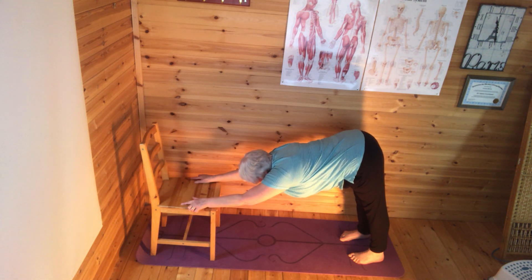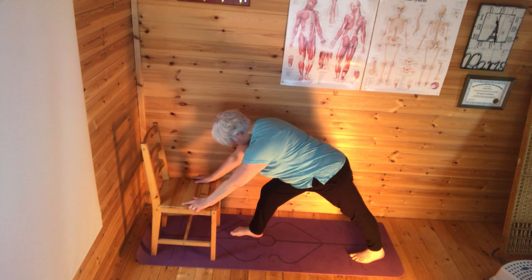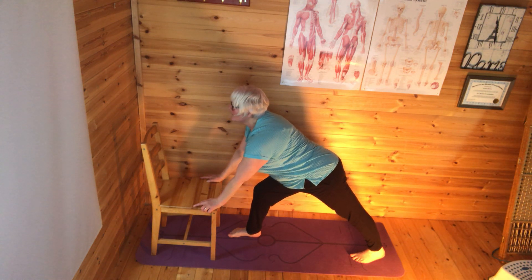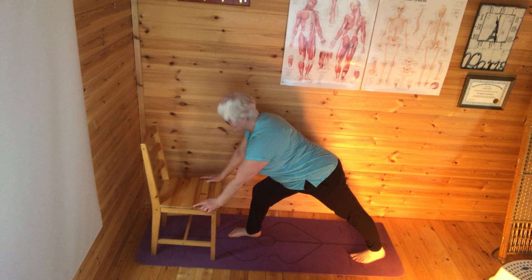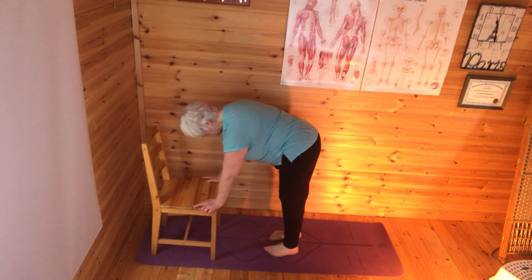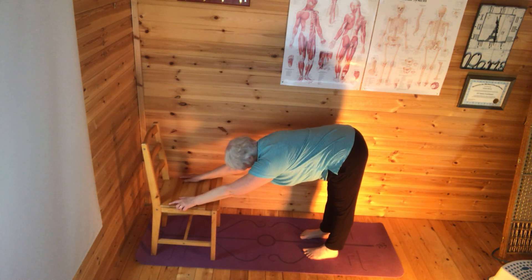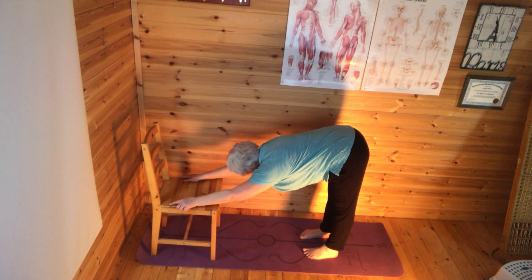Then I need to bring my right leg forward into a lunge, so I'm just going to step that forward now, get my position so I'm happy with it, look forward and up. Then I'm going to bring the left leg forward to meet the right, coming back into the L-shape forward fold — Uttanasana. I'm just readjusting my legs and hands, trying to imagine that I'm in a sort of L-shape, stretching through the hamstrings.